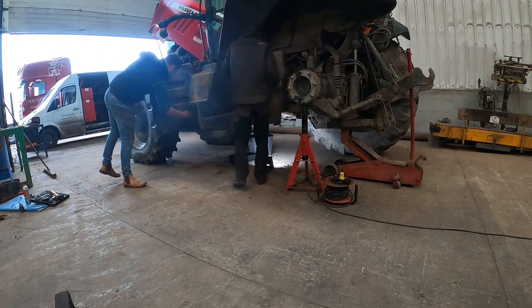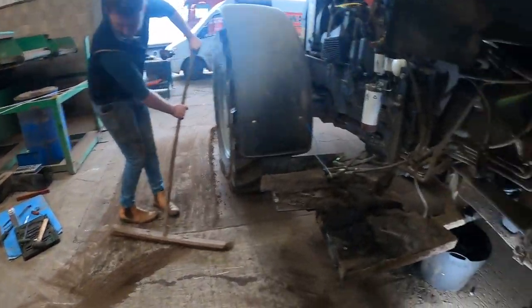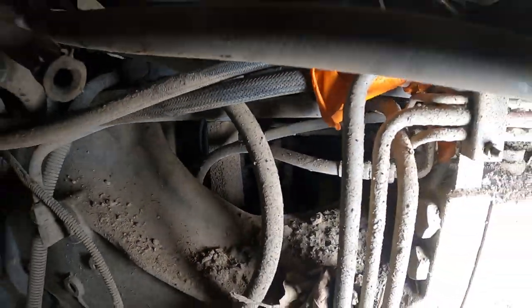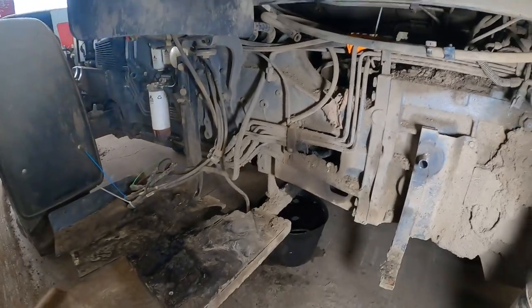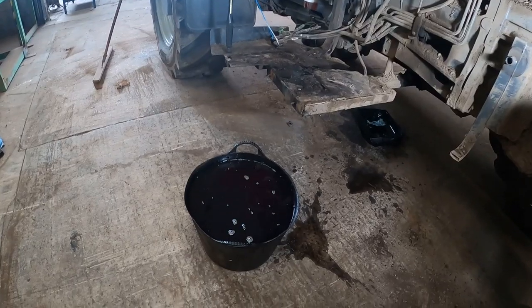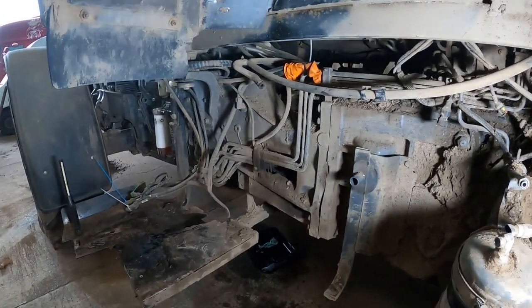Finally got the diesel tank off. Time to brush up - this tractor works in a lot of really fine silt, so everything is just covered in really fine silt, the closest thing you can get to it is cement dust, but it just gets in everywhere. Now we've got the diesel tank off we can see right underneath there and have a right good look to see what we can find. Full bucket of diesel there from when we took the tank off.